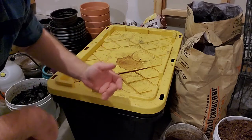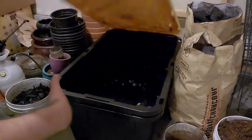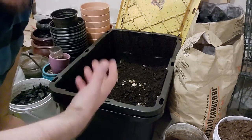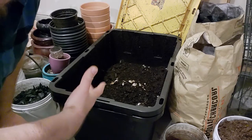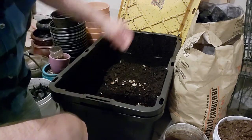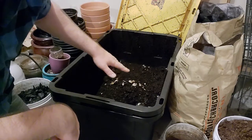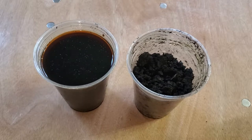A lot of you that have been gardening long enough will know exactly what this is. It is a worm bin, and it's where all of this amazing solid fertilizer comes from. But you also get another amazing fertilizer called leachate, sometimes called worm pee, from all the liquids that come out of the fruit and vegetable scraps that you put in here.